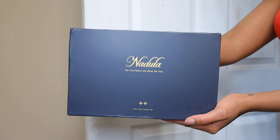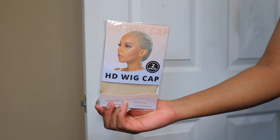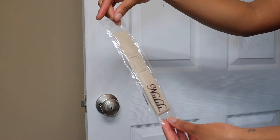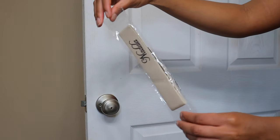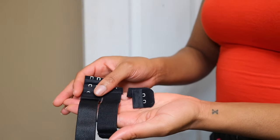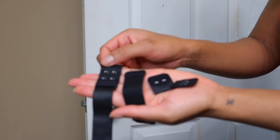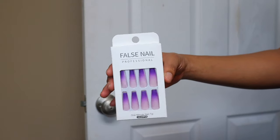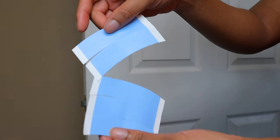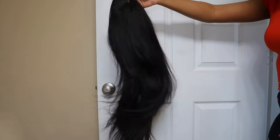Hey y'all, welcome back to my channel. In today's video I am working with Nadula Hair yet again. Starting off I'm just going to show you guys what they sent me with my wig. I got this wig cap, this lace melting band, I also got an extra elastic band — the kind that has the bra strap type adjustable things on them — and some fake nails. They were so cute but I just can't do fake nails, I need my fingers. And it also came with this tape for your lace, so I'm going to show you guys later on how I use this tape.